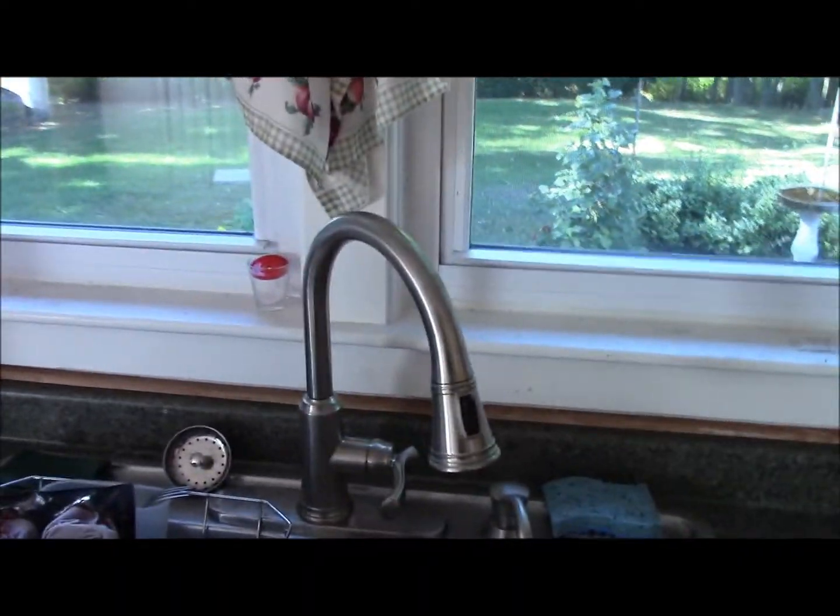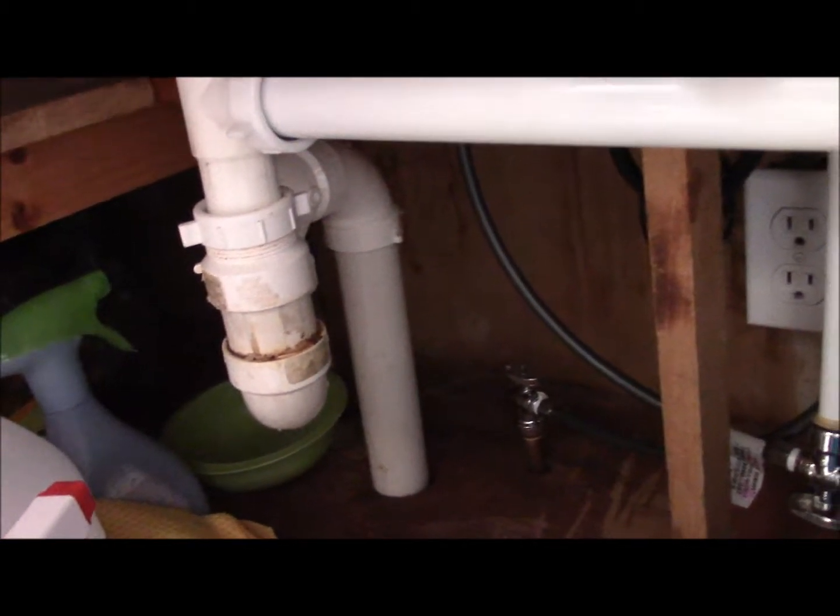You can see my new faucet I put in. We're going to keep the sink. I'll show you my little plumbing job — got some PEX in there, new fittings. Some of this is going to have to change when we put the new cabinet in.